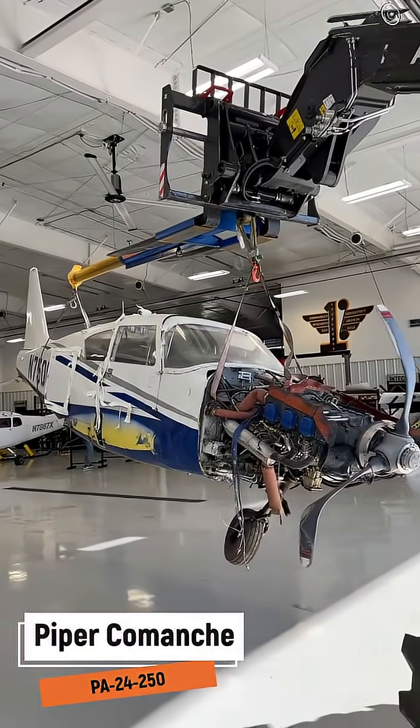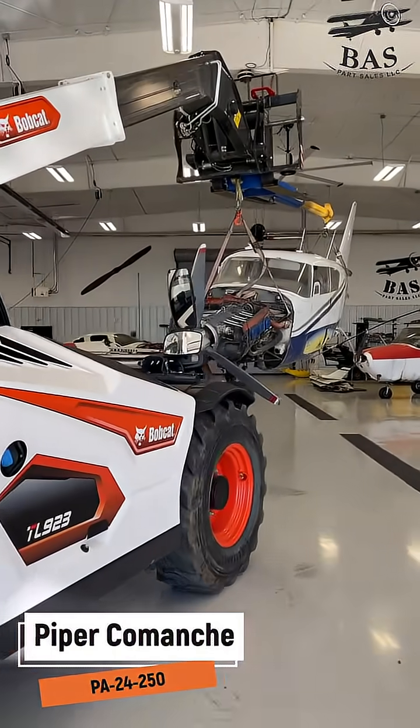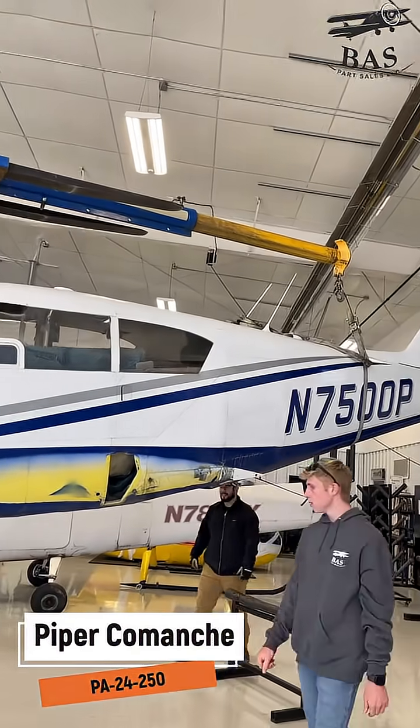The Piper Comanche 250 — the gentleman's cruiser of the 1950s. This one is giving back to the fleet after a textbook forced landing leads it to the disassembly shop here at BAS Parts Sales. We're going to get lots of good things. Our crew is recovering the O540 engine, dual Garmin G5s, the GFC Autopilot, and a Garmin GNS 430W.